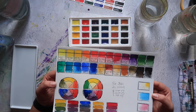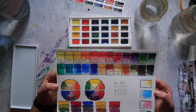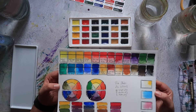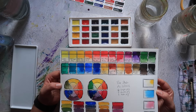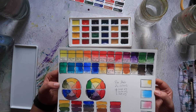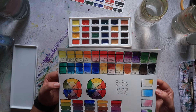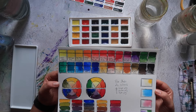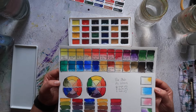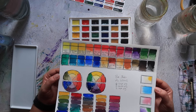Looking at this set, you have 24 colours: 13 of them are single pigment colours, 8 are double pigment, and 3 are triple pigmented. There is a black but there is no white in this set, which I like. I think that's a good thing for a beginner set. I talked a bit about why I don't think white is great in a beginner set in the first video of this series, so if you want to hear my thoughts on that, you can watch that video.